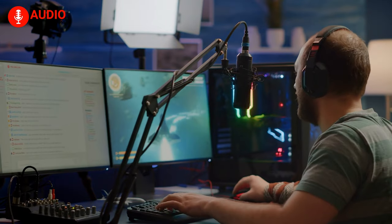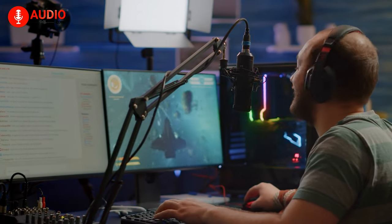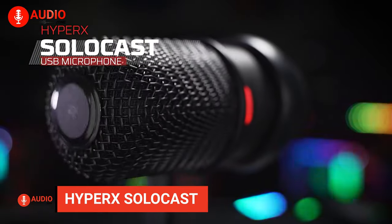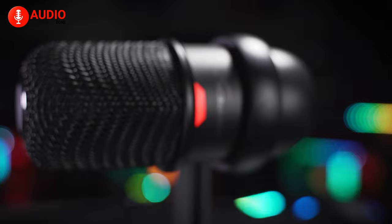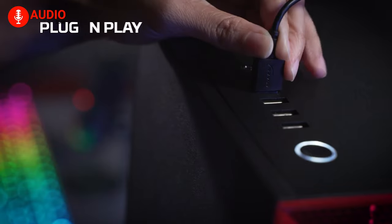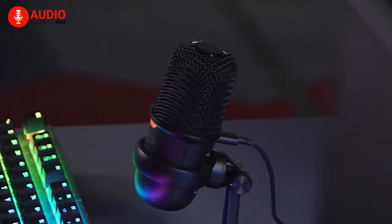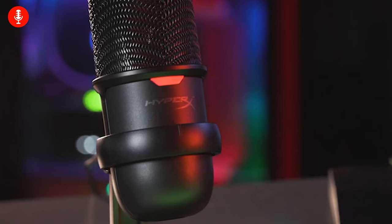Are you a professional streamer or content creator looking for an affordable microphone that can deliver high-quality sound? Look no further than the HyperX SoloCast. The SoloCast is a budget-friendly microphone that is perfect for streaming as well as podcasting. It is a plug-and-play microphone that doesn't require any software installation or additional drivers to work. Just simply plug it into your device and you're ready to go.